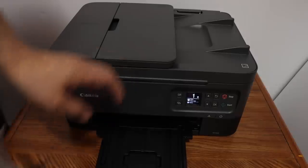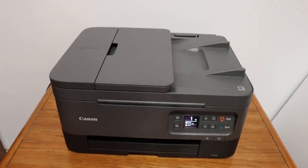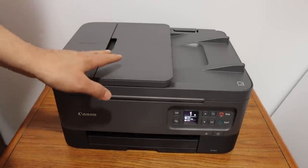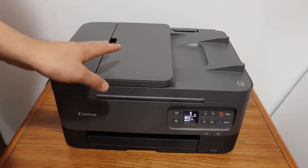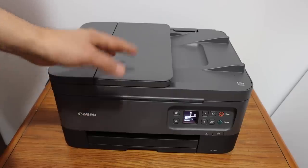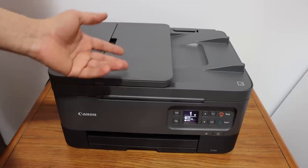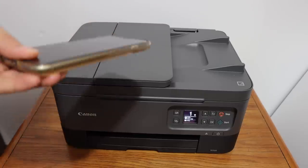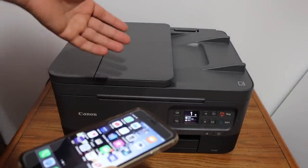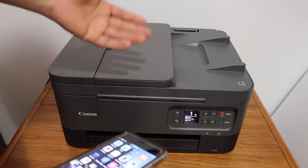There is no problem with the copy function. The next thing I'm going to show you is how to do wireless printing and scanning. To do this we need to connect the printer with any device via Wi-Fi network, such as a laptop, computer, iPhone, or any other smartphone. I have already connected it with the phone. If you want to use Wi-Fi Direct you can use that — if you don't have a Wi-Fi network, Wi-Fi Direct is the best option.